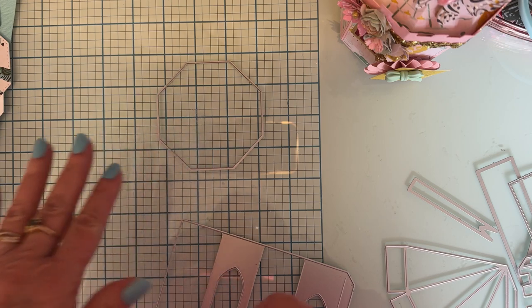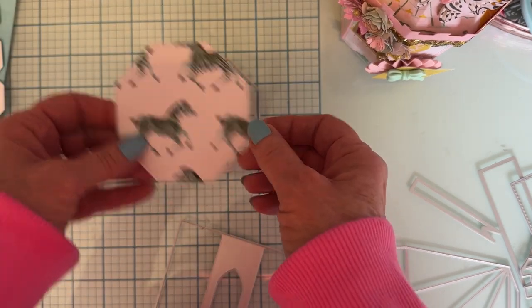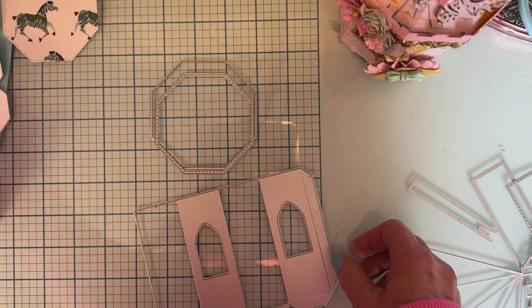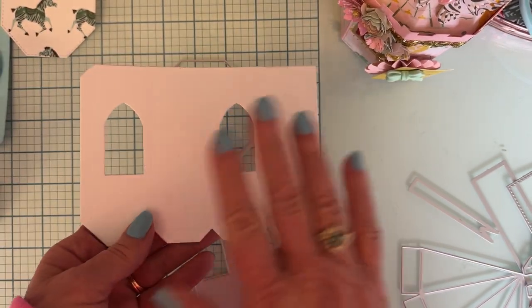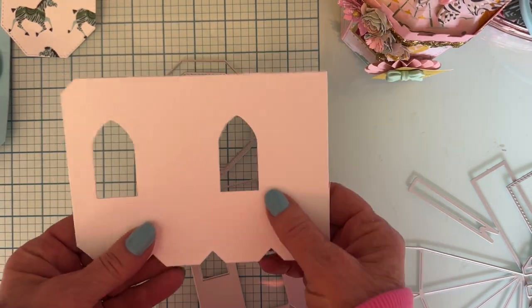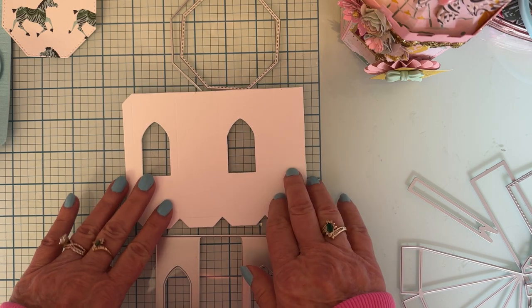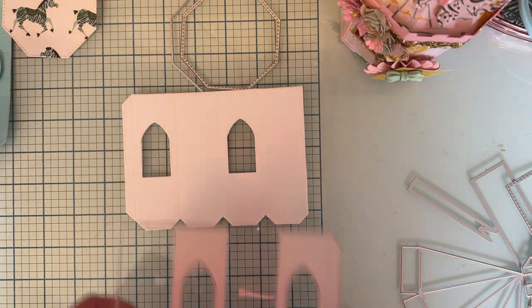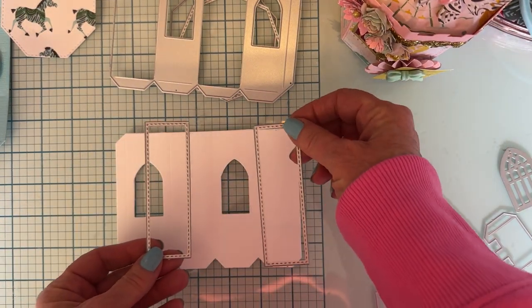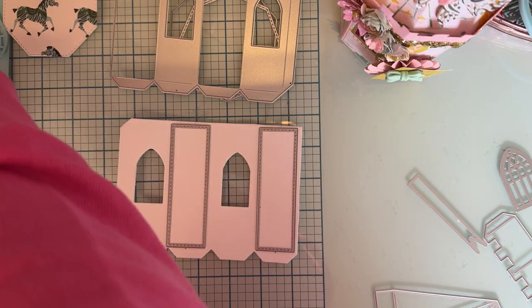All mine are going to be 110 pound cardstock with another patterned paper layered on top. You need one of those, and you're gonna need one of this one, which is the stitched layering piece — I have that one right here. These are your walls — you're gonna need to cut this out twice. I have cut mine out once here, and I've already put one together to save time.